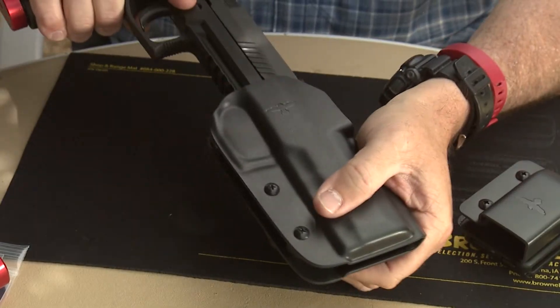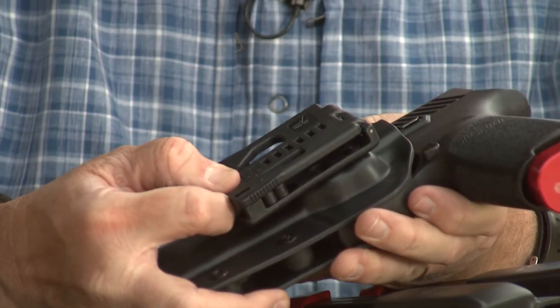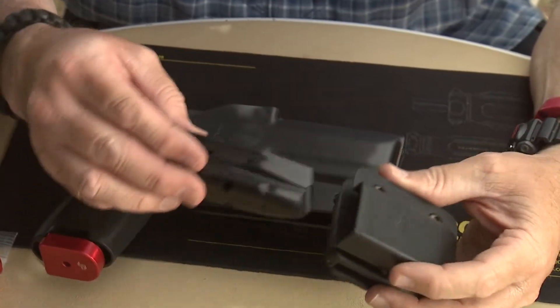This kydex holster is a custom classic holster from them. It fits really nice and tight on the pistol. I ordered mine with the tech lock system, which is really nice — it locks open, opens up, and you can put it in your belt and close it, lock it back up. It fits really tight on your belt and it's adjustable for different widths of belt.